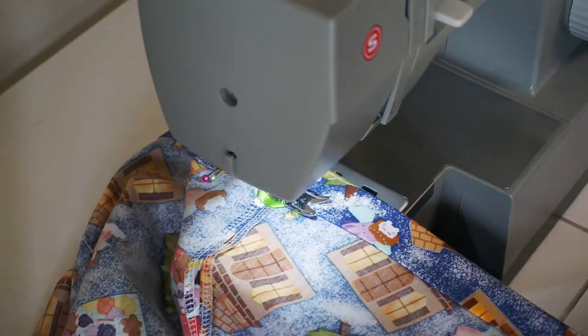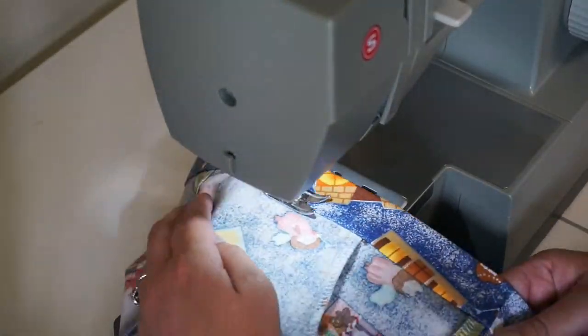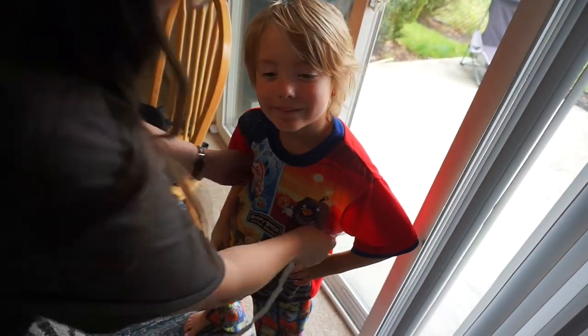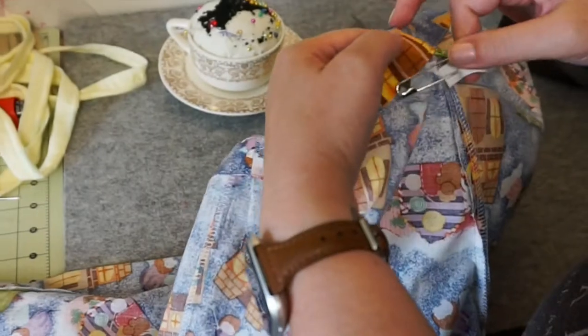When you sew this part down, you'll also encase the raw edges at the top of your pockets. I measured the elastic around my kid's waist and used a safety pin to string it through the casing.